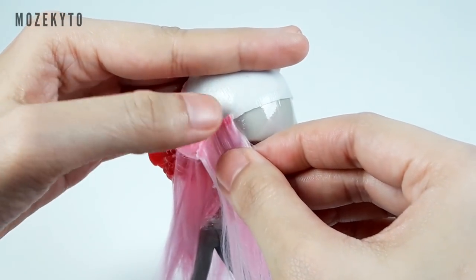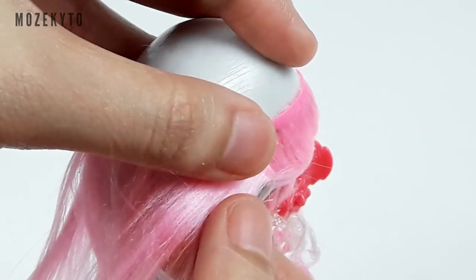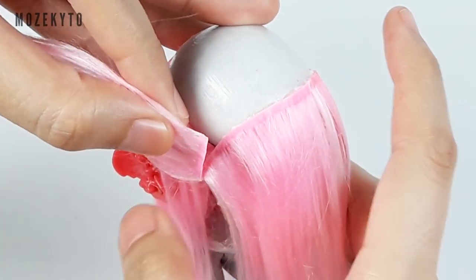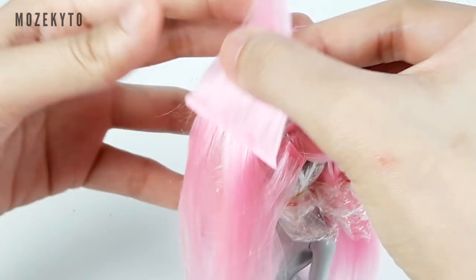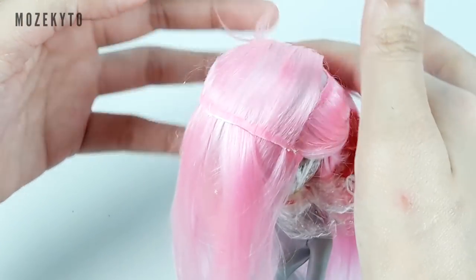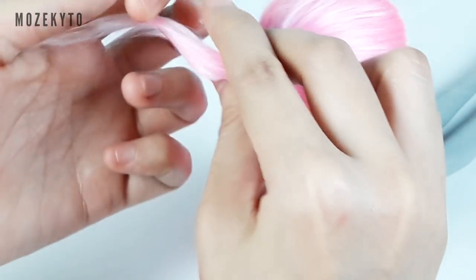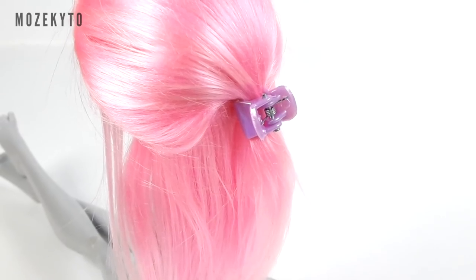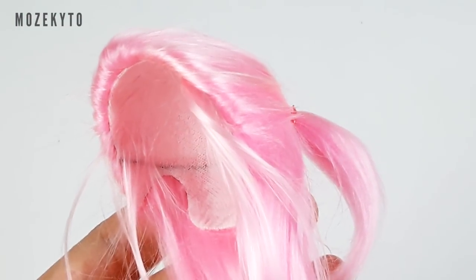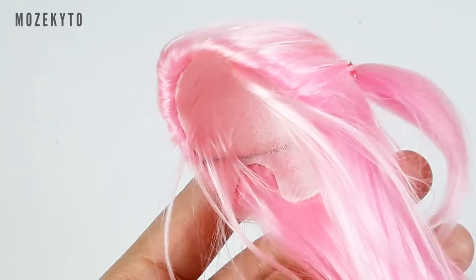For the upper half, glue wefts on the front edge of the wig cap. Once dry, glue wefts over it but in the opposite direction, then brush these wefts over and tie. I also added baby hairs inside the wig cap for a more natural look — but I recommend you do this before gluing the wefts you'll brush over, to keep the inside of your wig neat.